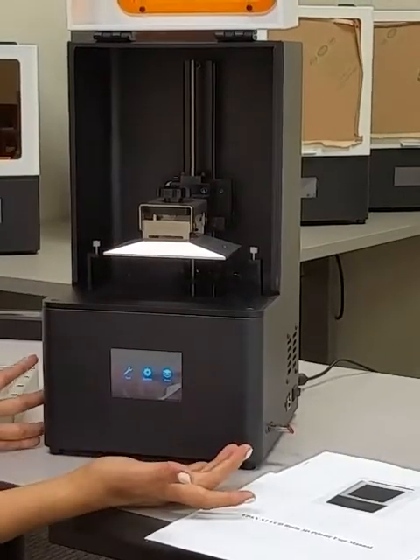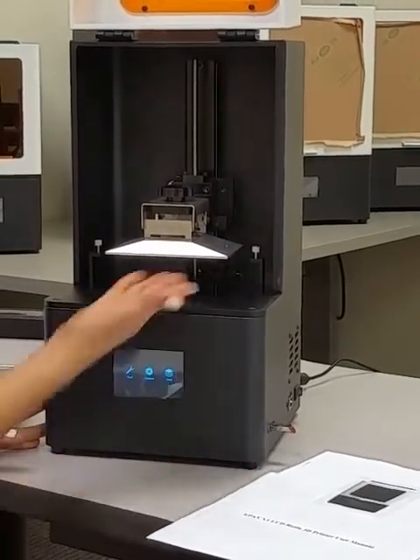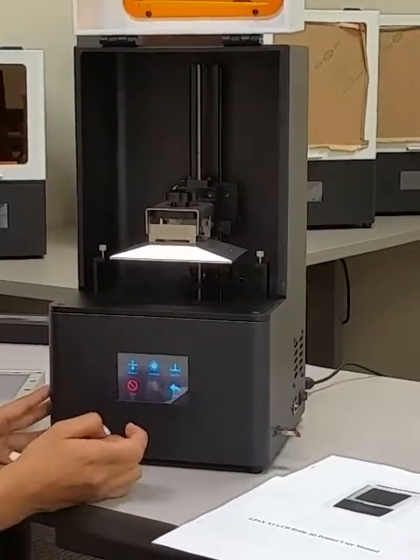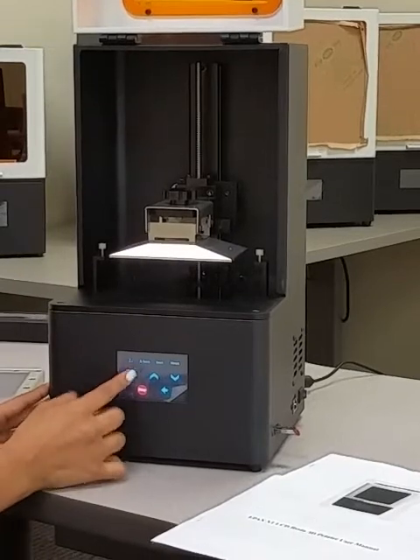Now we're ready to do an auto home. That's to make sure that your build plate is re-leveled correctly. Go to Tools, Manual, and Home.